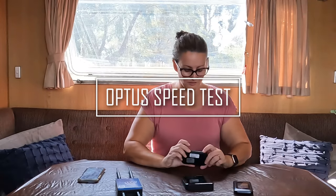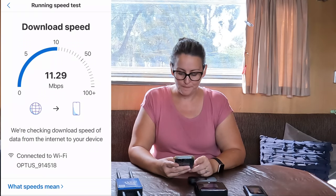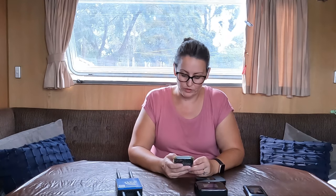So that was Telstra — now let's move on to Optus. First up is our little Optus $100 4G dongle that you can pick up from any Optus shop. Speed test results: 10.24 megabytes per second download and 13.3 megabytes per second upload. So 10 Mbps for downloads — you can check emails, stream video, browse Facebook, but you can't do 4K at that speed.